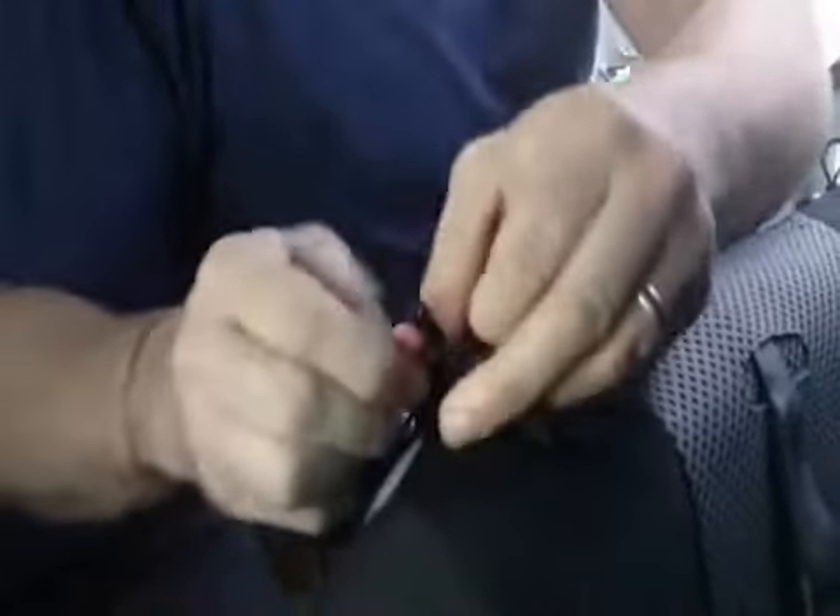Beautiful — nice tight fit, that's what we want. Take the elastics and you can tie them up into a little loop. Usually I like to put them together with an S-hook, but since these ones are so close together I'm just going to tie them up. Tie a nice loop in there and you're good to go.